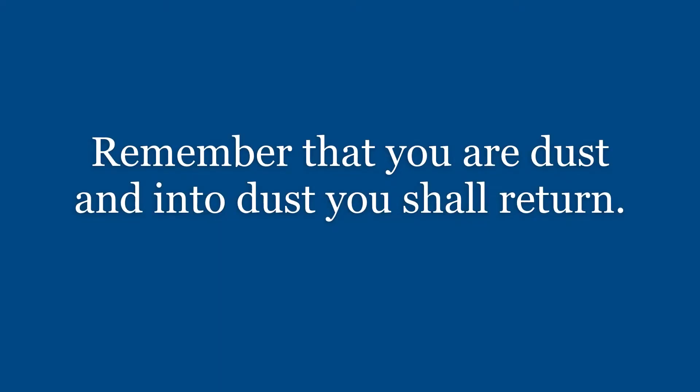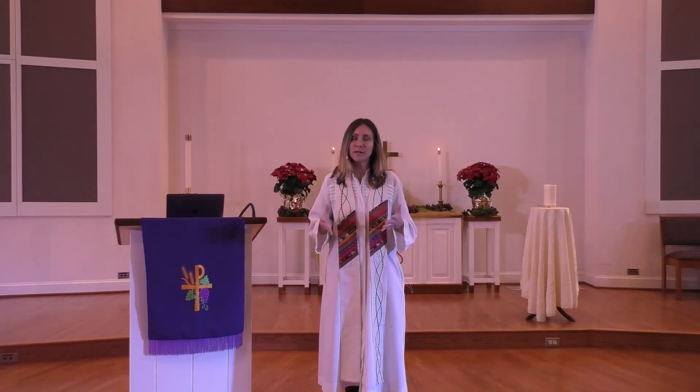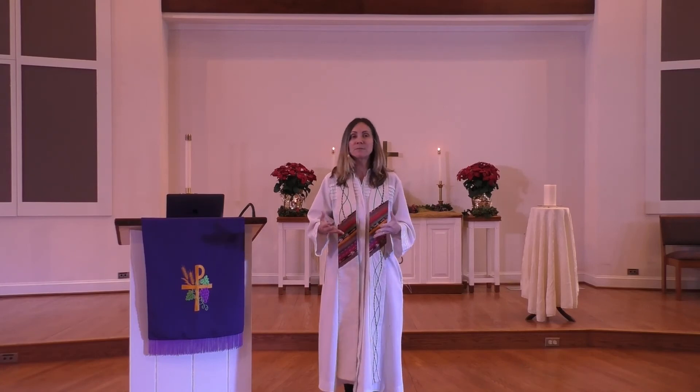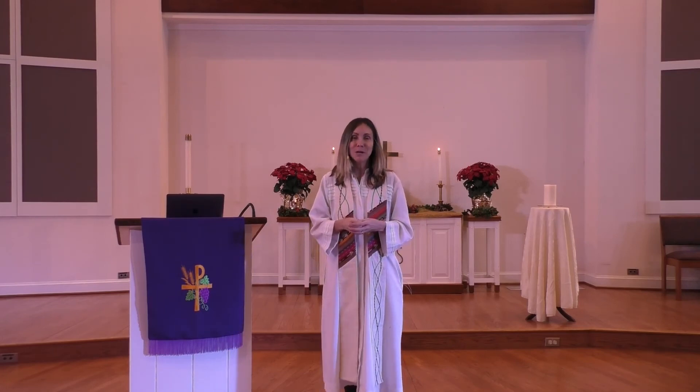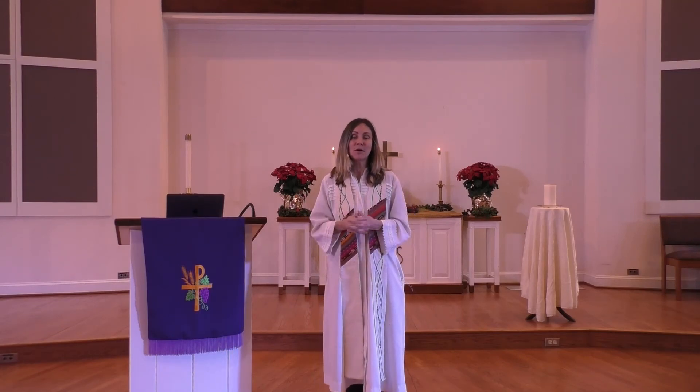Thank you. God bless. This year, Christians around the world will be celebrating Ash Wednesday at home. The way we'll be offering it for you is that you can take that packet and those ashes, and along with a video we're going to be posting about how to properly do the ashes, you can have that as a part of your household spiritual walk.